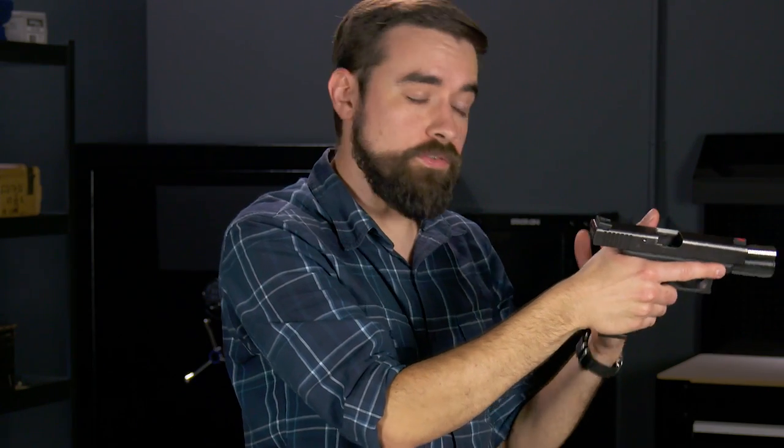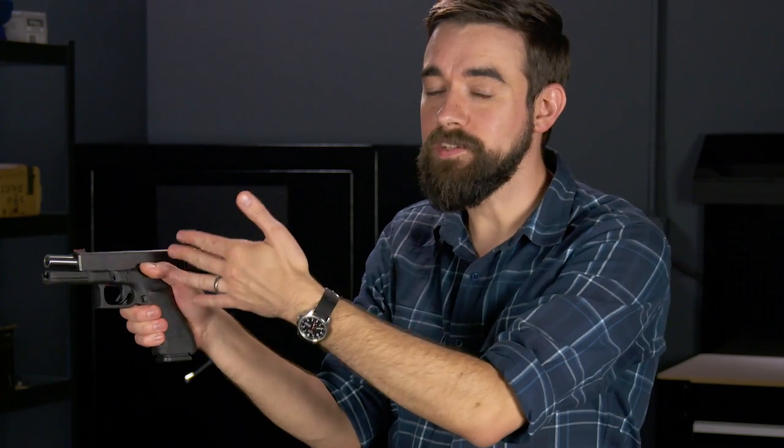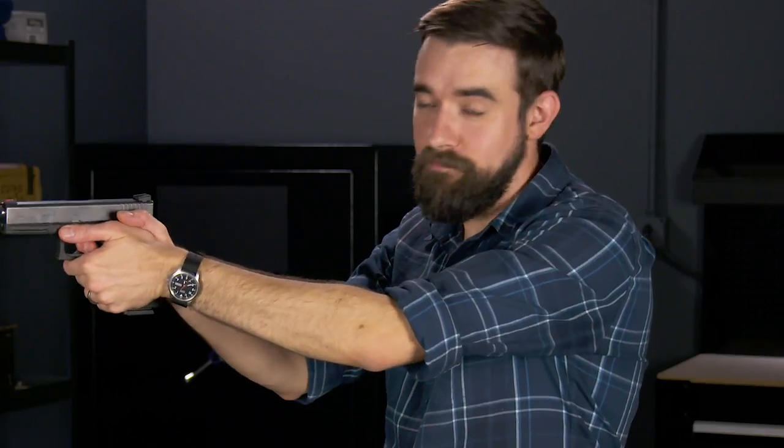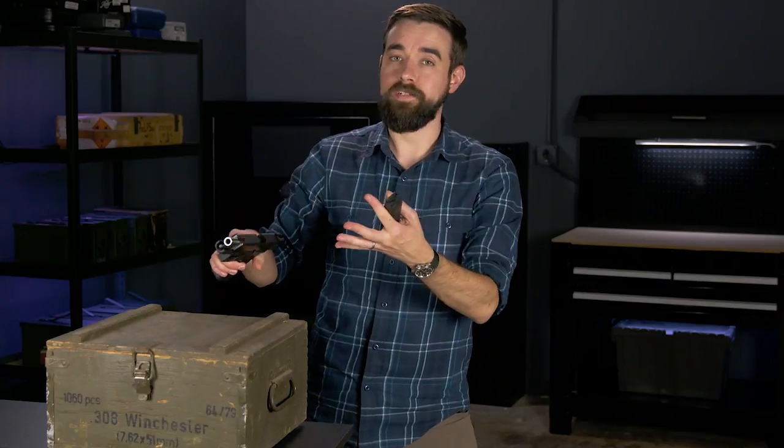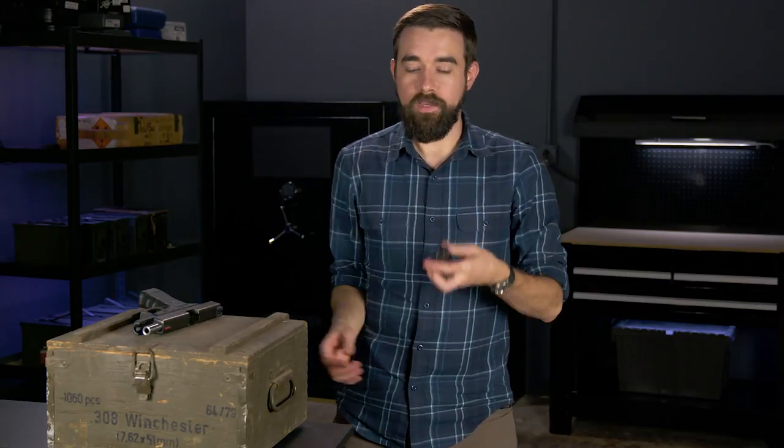If the slide doesn't lock open, it's usually because you have been inadvertently holding your thumb on top of the slide stop. If that's the case, you're only going to know the gun is empty when you press the trigger and nothing happens. So in that case you will have to manually pull the slide to the rear and lock it open. Now remove the empty magazine and put the gun down with the slide open and the barrel pointed in a safe direction. Then you can load the magazine again and keep firing.